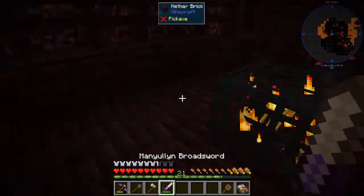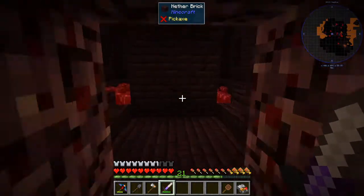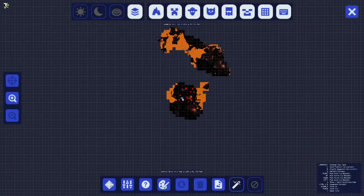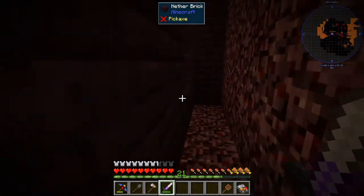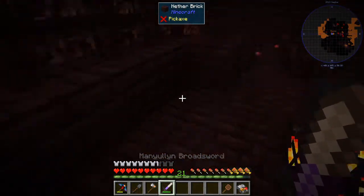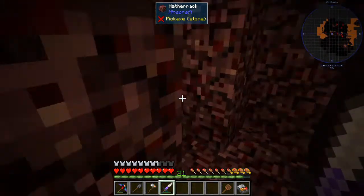We got 24 blaze rods - that is more than enough for our setup. I'm going to have to put this down as our blaze spawner location. So I'm going to create a waypoint for us to have for this place - let's call it 'Blazin'' and we'll change the color. Perfect. We have a few more here, but I think that's where we're going to call the episode. I appreciate you guys watching, and please don't forget to like and subscribe. I'll see you guys next time!